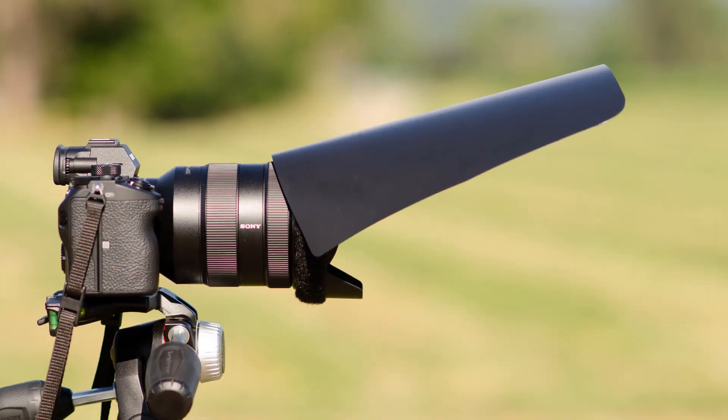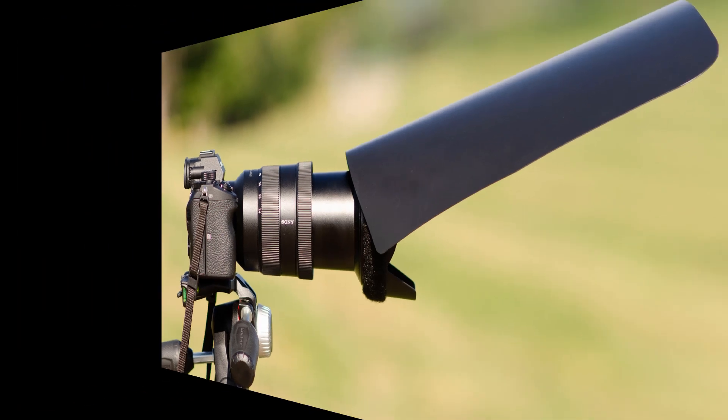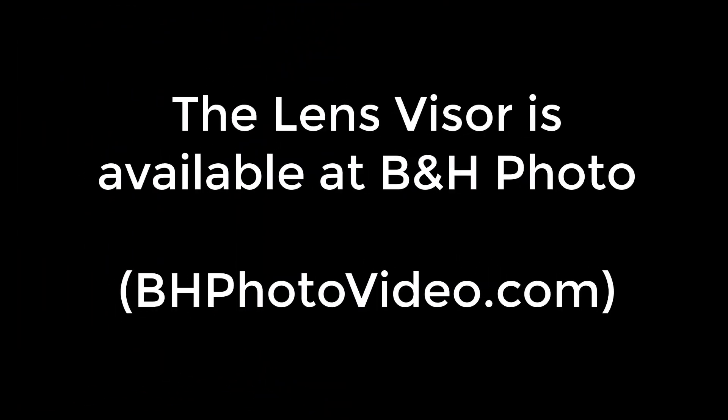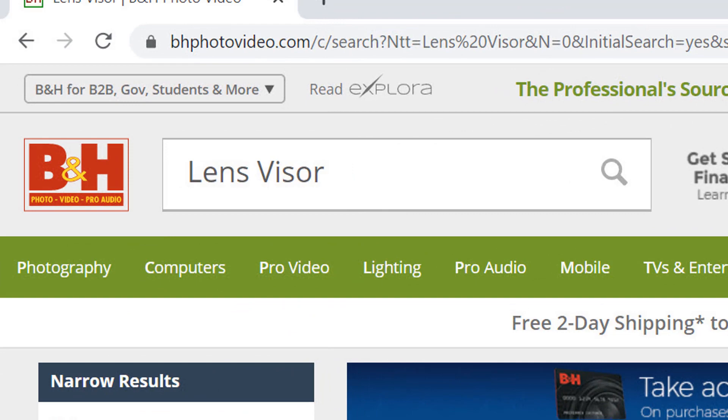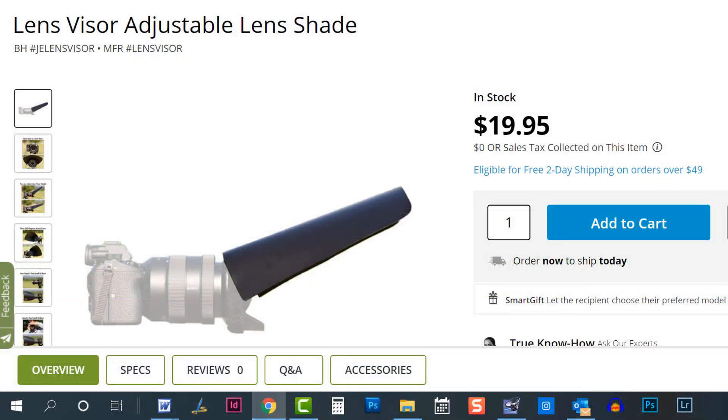The LensVisor moves in and out with the lens as you zoom it in and out since it is attached to the lens hood. The LensVisor is available at B&H Photo. Simply go to their website and enter LensVisor in the search bar or click on the link below to order yours today.